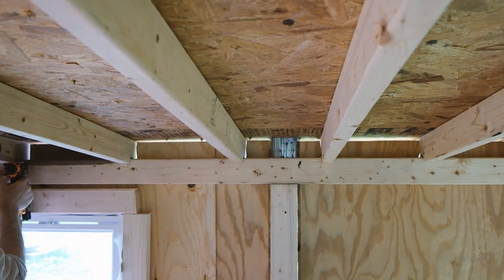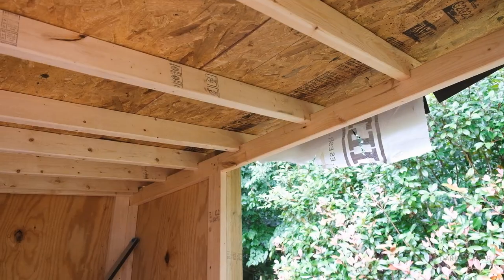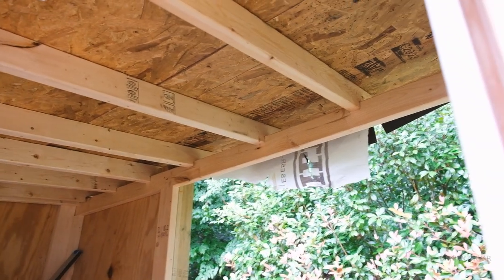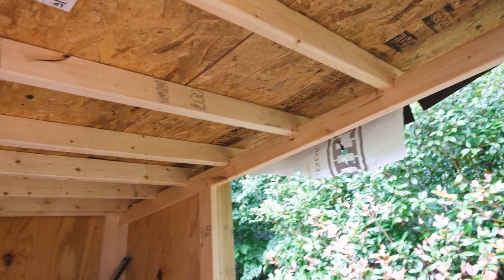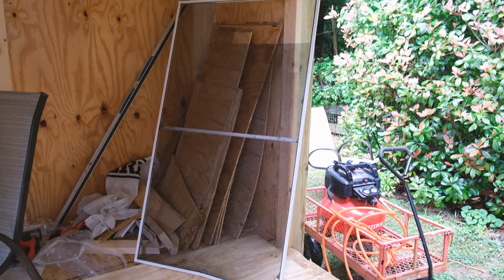Ventilation is always an issue, so what we're doing here is a cold roof. We're putting netting on the eaves on both sides so that airflow will move in between, and then we're going to cap this with beadboard. It's going to be on top of the structure itself. We're just cutting an old screen door for the netting and stapling it into each section.